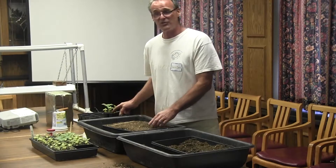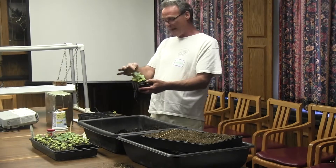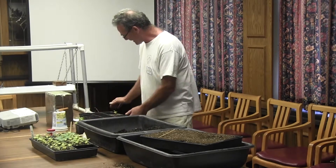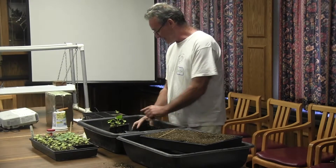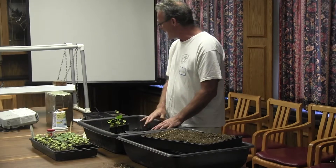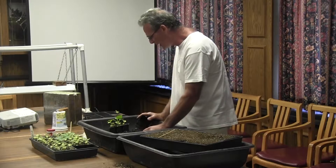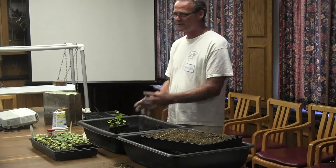When a plant is already big — say it's April and it still has a month and a half to go before going outside — I transfer it to a larger pot. Once it's no longer a seedling, it won't have a problem with damping off, so you can use your own garden soil. You'll want to add something like coconut coir as a replacement for peat moss, because you don't want something too clayish and hard. You want something that breathes and holds moisture — mix in a little peat moss if you have good garden soil.